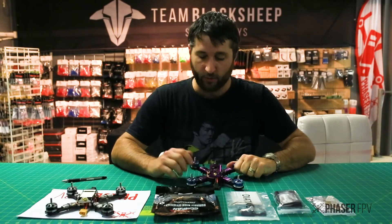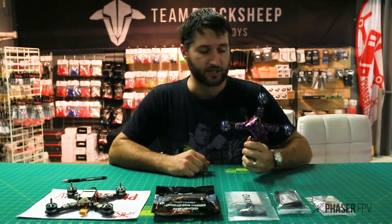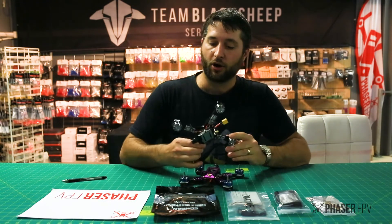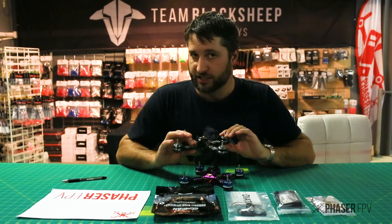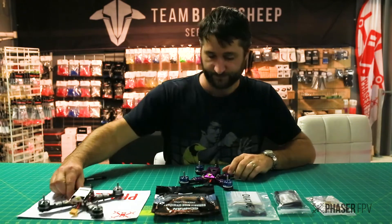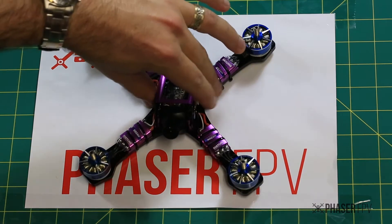Hi guys, welcome back. Today we're going to have a look at the new Diatone GT200 2017 model Crusader. It's a new quad that Diatone have released on the back of its very popular earlier model. There are a few significant changes and we're going to have a look at it on the bench and go over some of its features and new additions. Move on over old GT200 — we've got the new one right here.